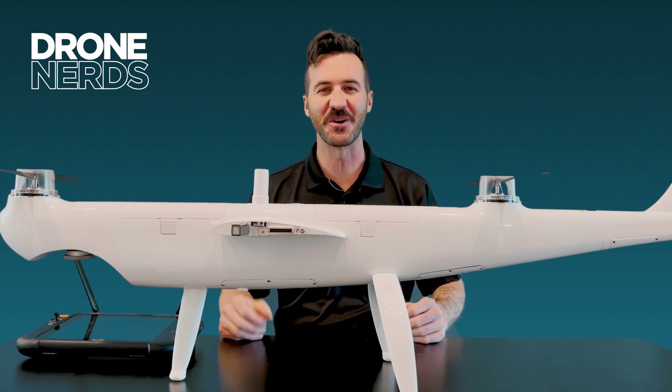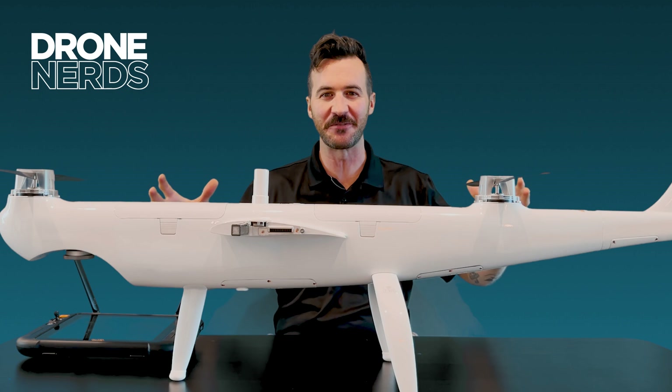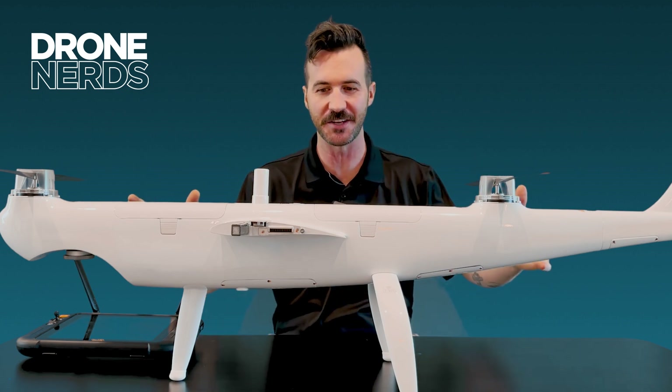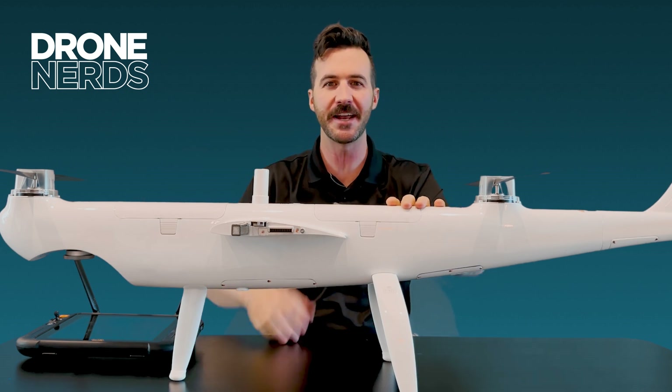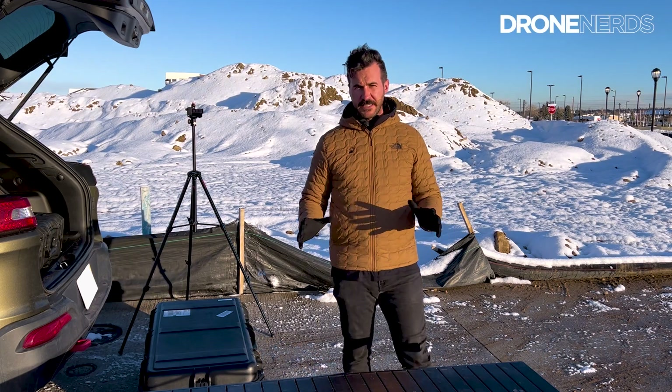Hello fellow drone nerds, thanks for joining us today. My name is Joe Kearns, and today we're going to be talking about the massive Autel Dragonfish. We're going to be doing an unboxing of this product, so let's head outside and go take a look.